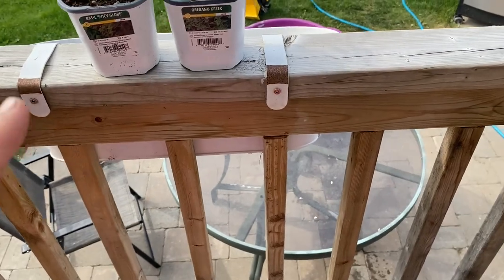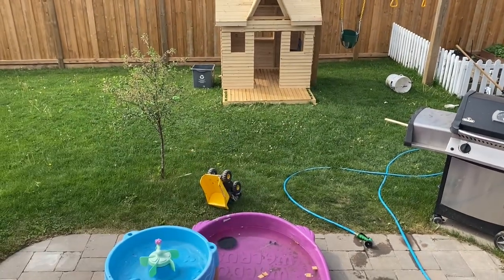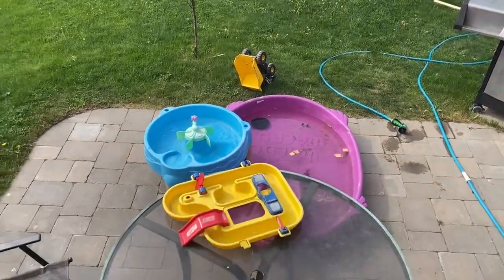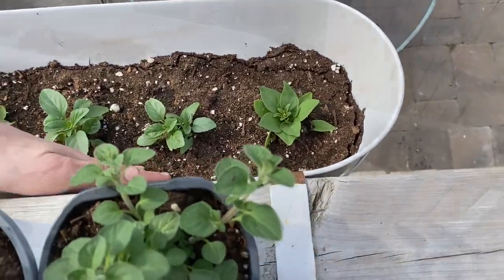Up here I have two little oregano and I've got a basil, and those are going to go in some little boxes at the window of their new little playhouse. Then I planted a few flowers in here that need to be watered a little bit more.